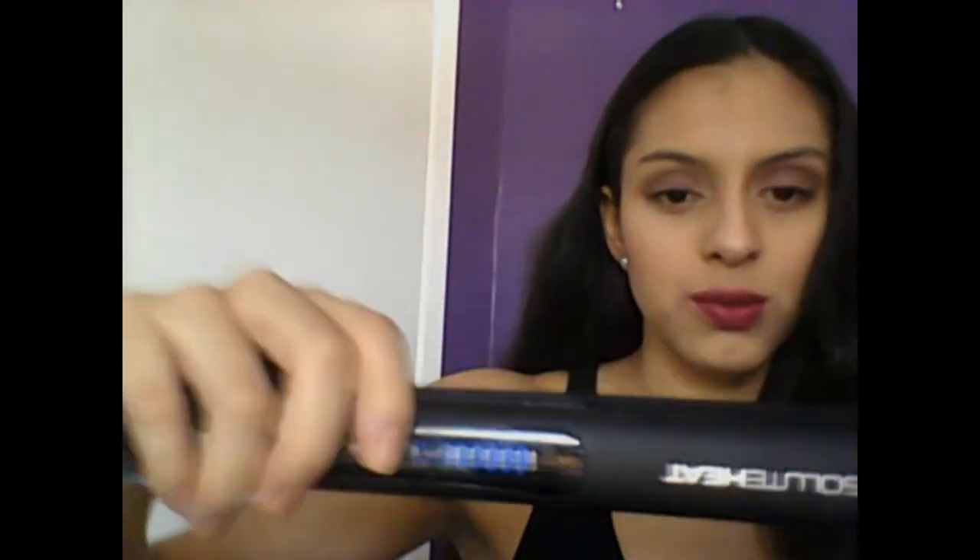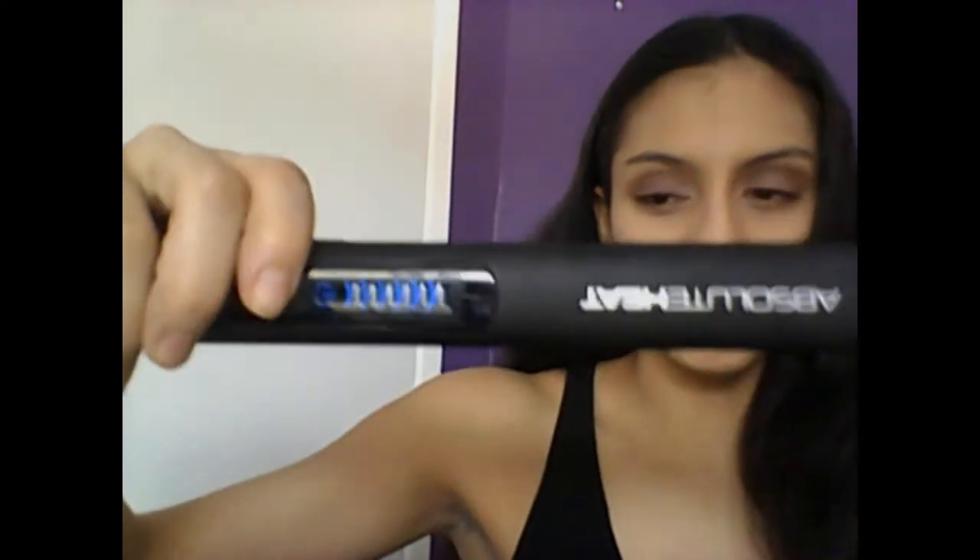Hi guys, welcome back. I'm Fernanda. Today I'm going to be showing you guys how to get a shiny and perfect straight hair. Today I'm using the Absolute Absolute heat straightener. It's a really, really good straightener and I've been using this one for a couple of months already, and it straightens your hair really well.